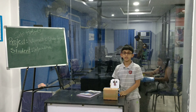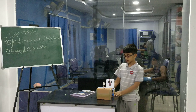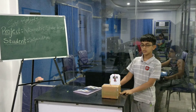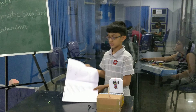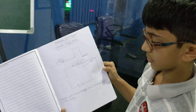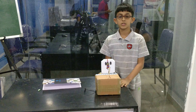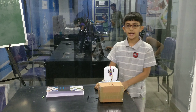Good morning everyone. I am Satyaditya and I am from grade 6. Today is my project formulation level automatic study lamp. This is my circuit diagram, and the components for this project are a power supply board, LED board, and light sensor.